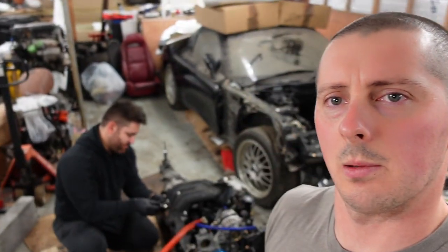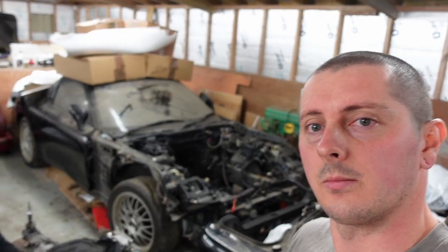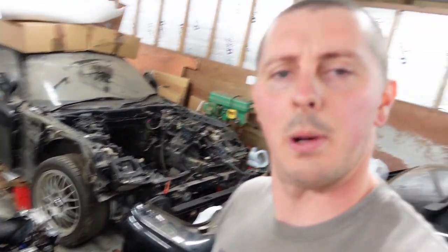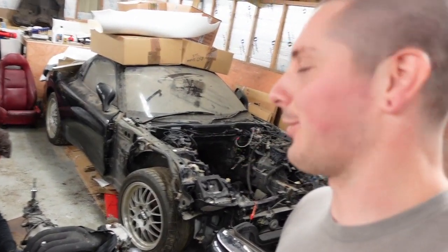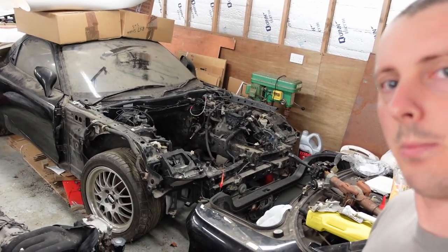Hey guys, so we're back here in the garage, a bit different this time. We are doing rotary things. The garage 7FD and my mate here Richie with his 13B. A bit of background on this: Richie bought it, stored it here, then needed money for a holiday so sold it to me. The holiday fell through, I had it for a bit, and then long story short I sold it back to Richie but he still keeps it here. Today we're going to help him get the engine and gearbox in and then we can start getting a bit more content on this thing.